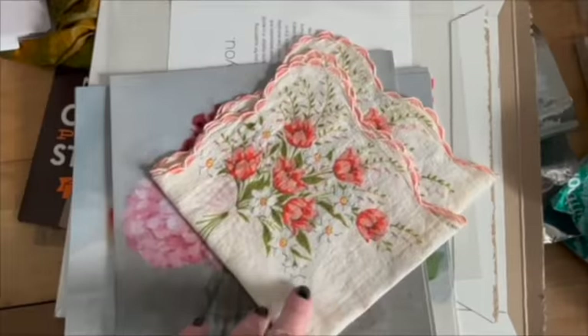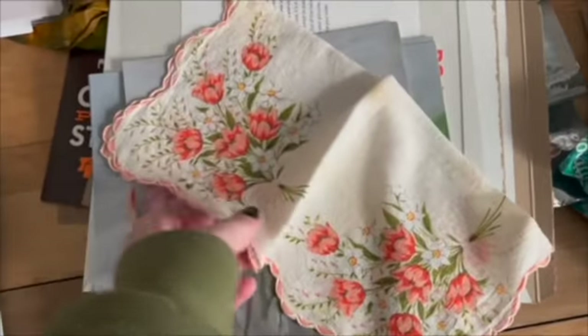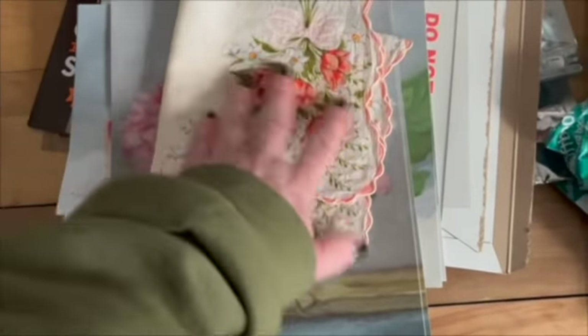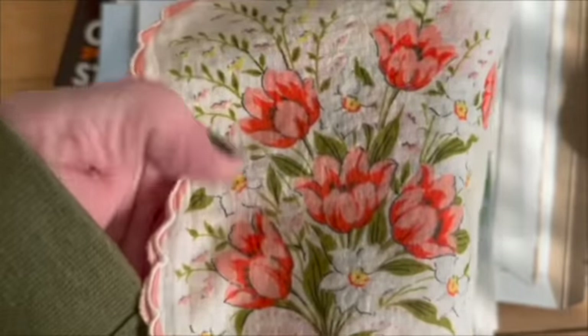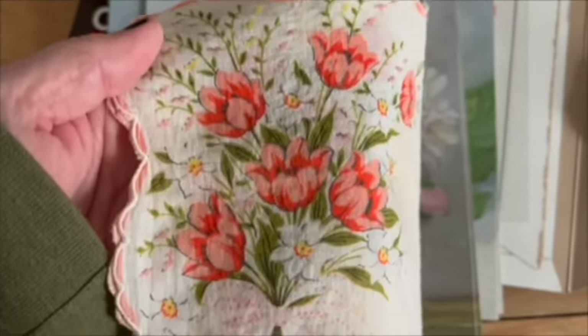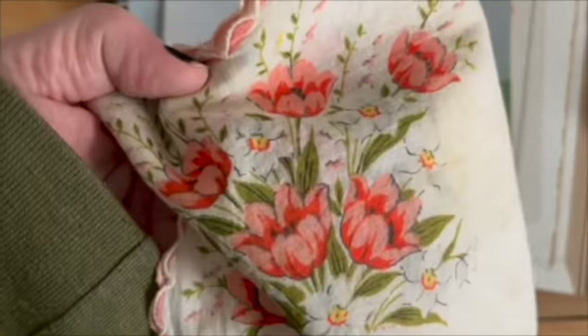I got a jacket out the other day and this was in the pocket. I don't know where I got this from, but I just think that's just beautiful. It's like tulips in an orangey color — I just think that's beautiful.